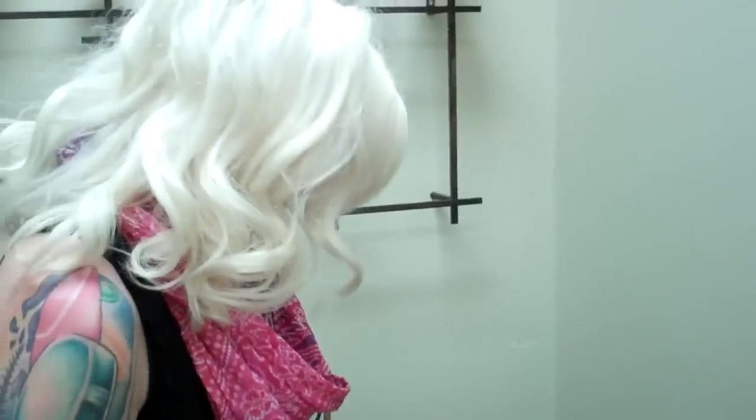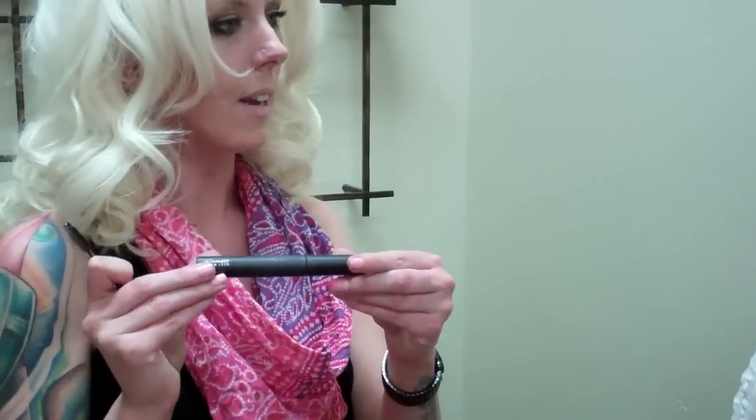And then apply MAC Zoom Lash Mascara in black. I like to hold my mascara brush like this for the bottom — that way you can really coat each individual lash. Look down. And then for the top, I like to coat each side of the lash to give it that really lifted, bold look.